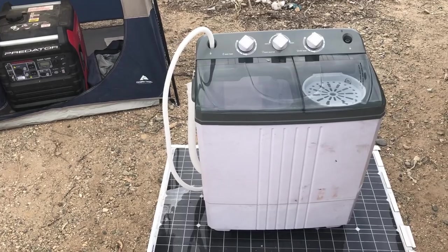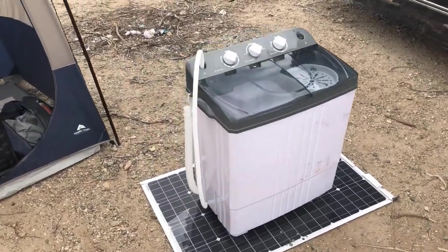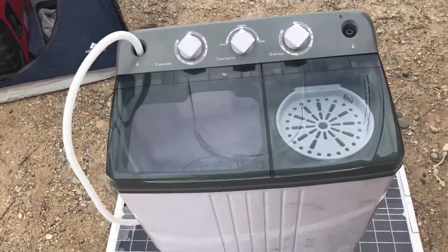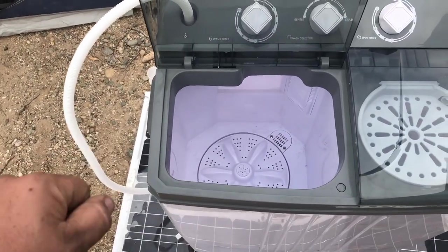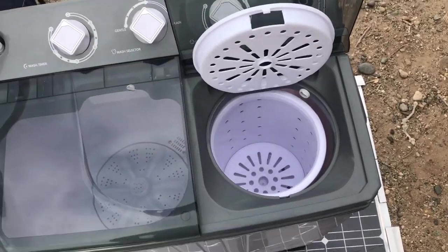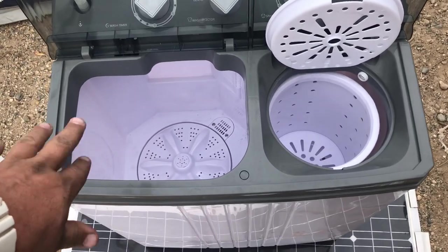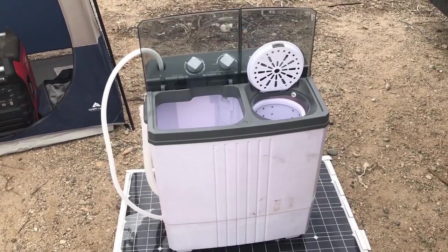We are out here at Slab City and it's laundry time. Take a look at my washing machine — this is the Costway washing machine model EP 23103. I got this from Amazon, link in the description below, for about $110. It's like an RV washing machine: you put your dirty clothes in, fill it with water, fill it with soap, set the timer. When that's done, you put it in the spin basin, which spins the water out of your clothes, then flip it back into the wash basin for a rinse.